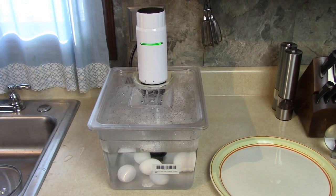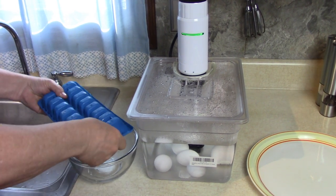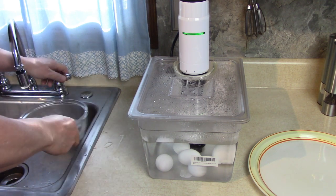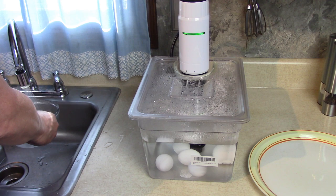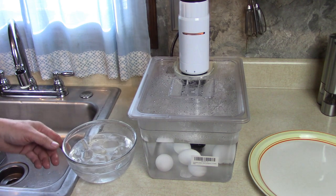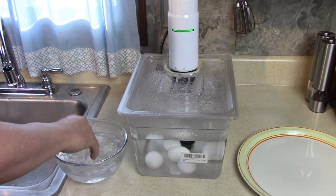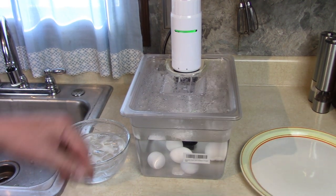I'm going to start my toast because I have two minutes left. I'm going to put ice in this bowl and fill it with cold water. I'll put the eggs in there for one minute when they're done so I can handle them and peel them. Okay, that was 12 minutes — now let's get the eggs out of here.